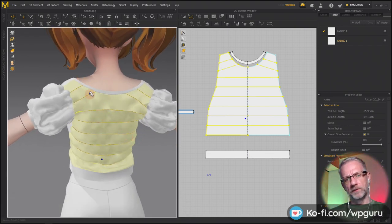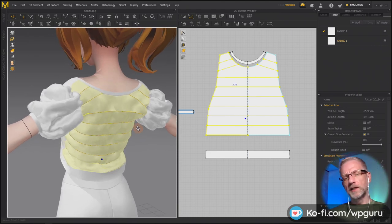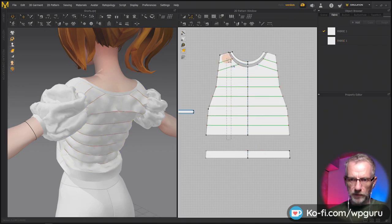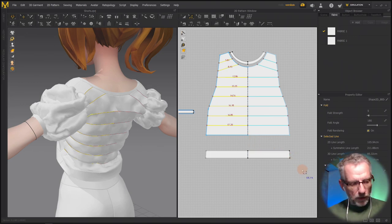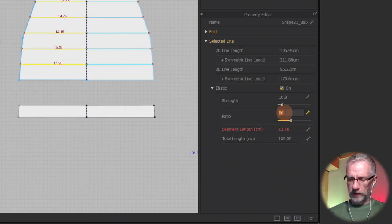I feel it needs something but I'm not sure if this is the way. I can try to do this parallel to the bottom - see if that looks nice. This looks eerily good! I might play with the elastic values. Let me see if I can select all of these - of course I can't, that'd be too easy. I'll select them manually. Now I'll go and see what I do with the elasticity - maybe crank the ratio up to 100. That relaxes it. Okay, let's try 60.